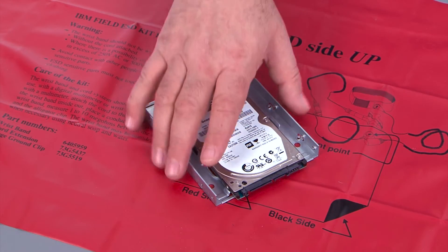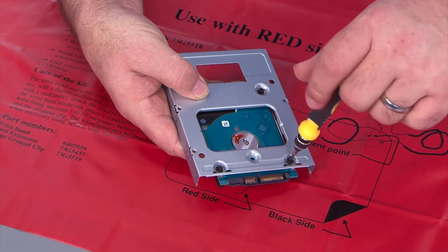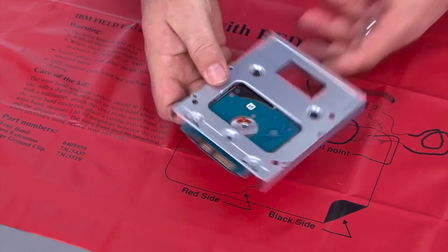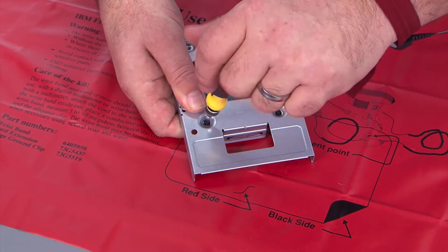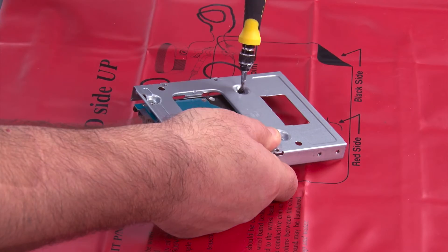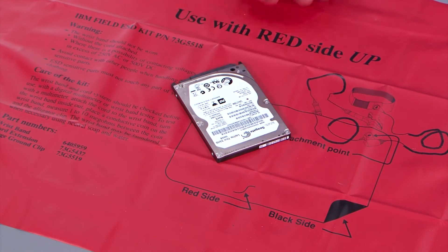Now we need to remove the drive from the bracket. We flip it over and find four screws that need to come out, and then we can just pull the bracket off. And there's the drive.